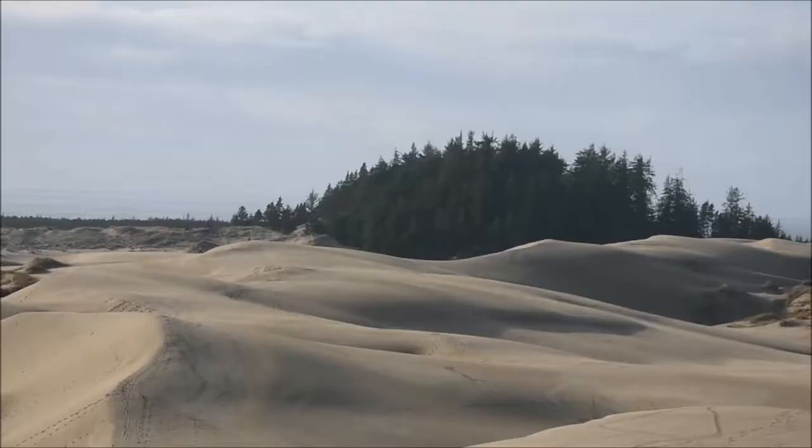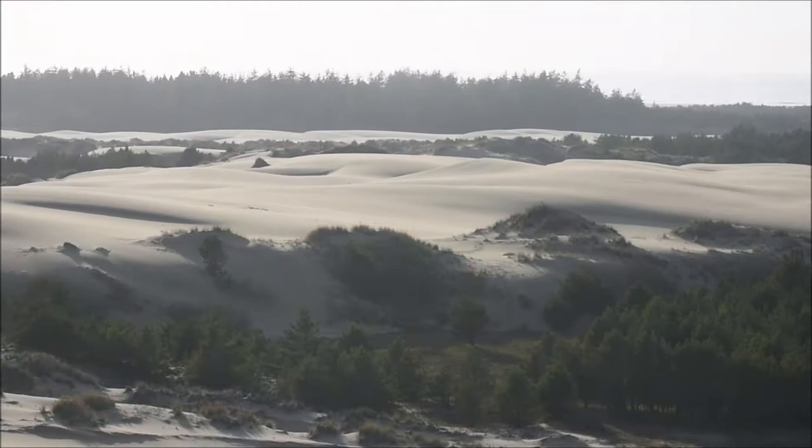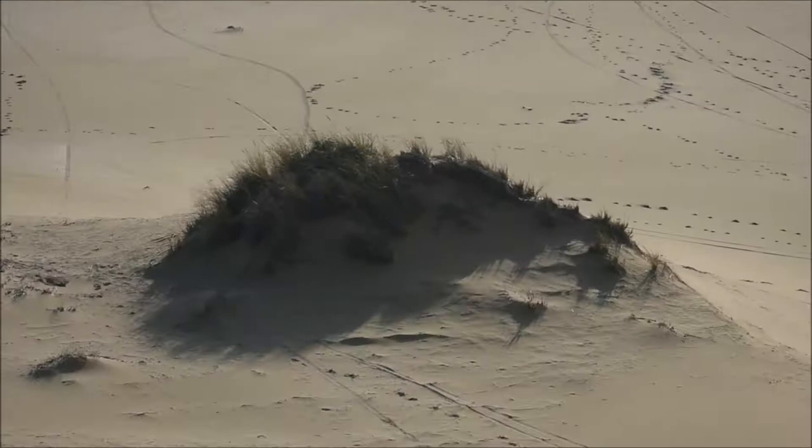I saw some wildlife. I saw this paw print which I wasn't sure what it was — I'm still looking that up. But I saw hummingbirds, chickadees, chipmunks that are all black, and some sparrows. It looks like maybe on another day, or earlier or later in the day, you could probably see quite a few different kinds of wildlife.